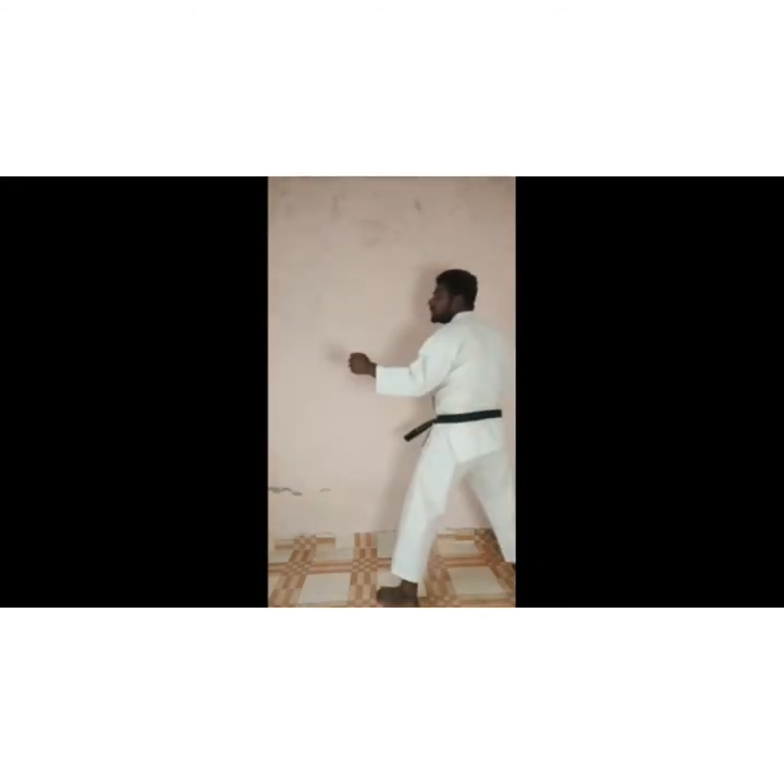Ready? One. You have to jump high. Two. You have to jump completely. Now I will show you the cross.